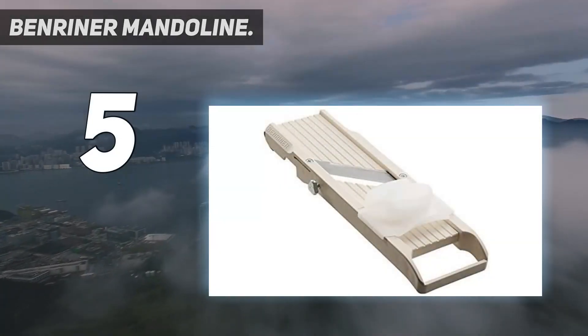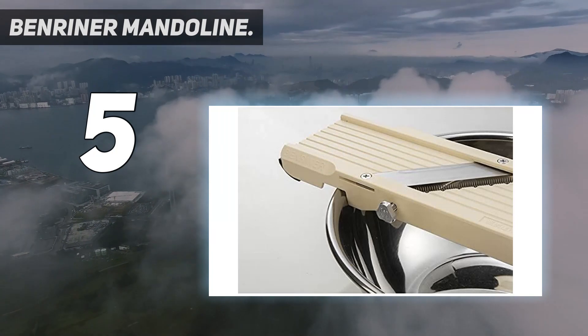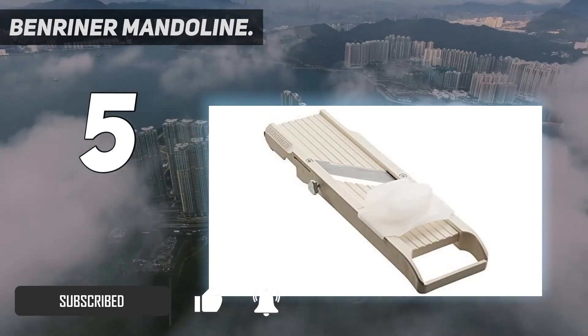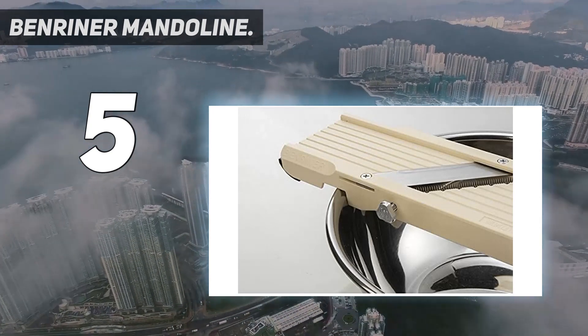Starting at number 5: the Benrenner Mandolin. For a mandolin that can switch from a fine grate to a thick slice in a snap, this Benrenner is our top choice. The gadget has a fixed straight blade and comes with 3 other blades for coarse, medium, and fine thickness.